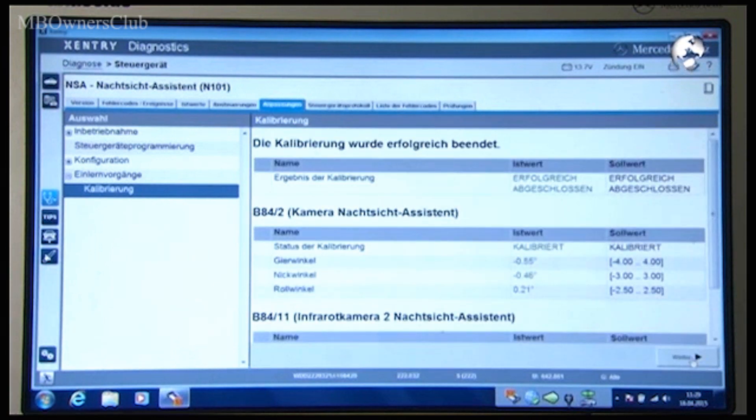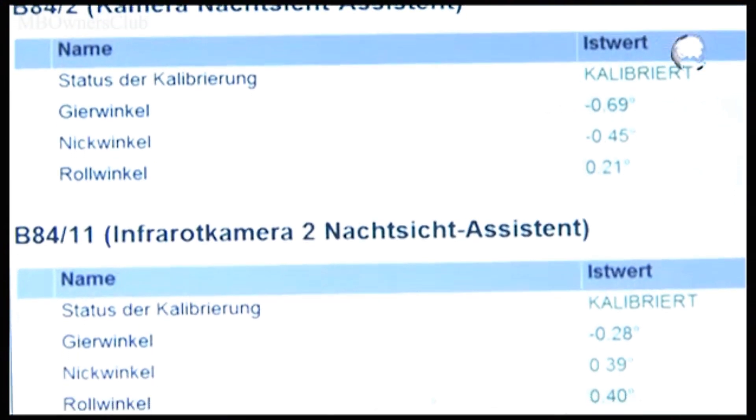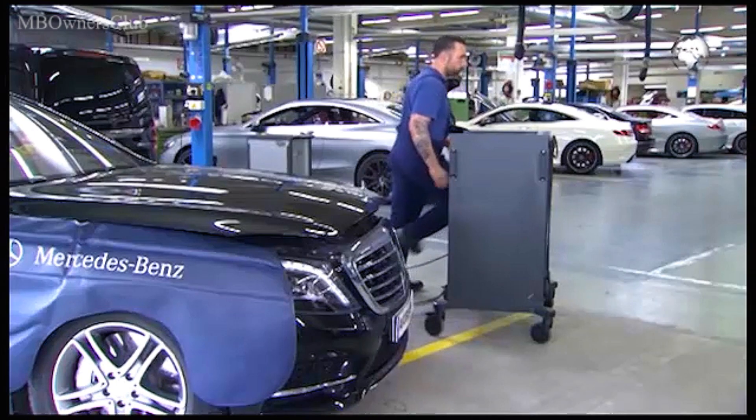In our case the process was successful. Both infrared cameras are correctly calibrated. If the procedure was not successful, repeat the steps shown.